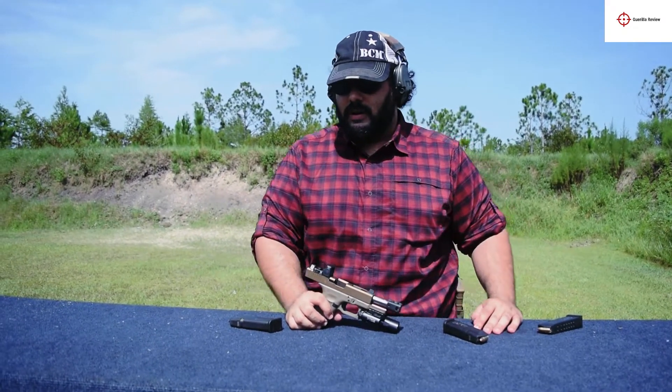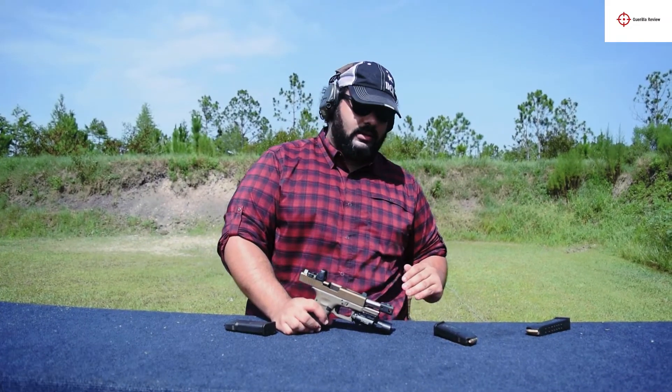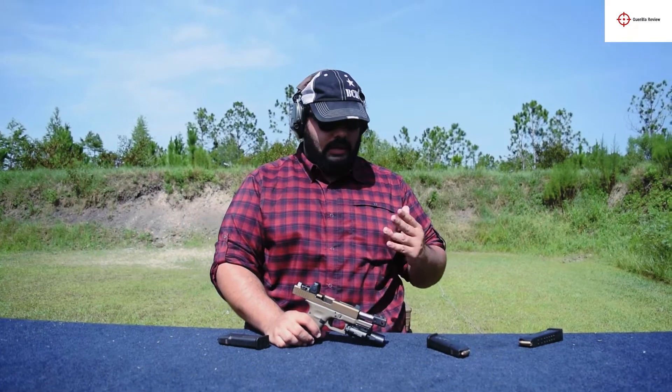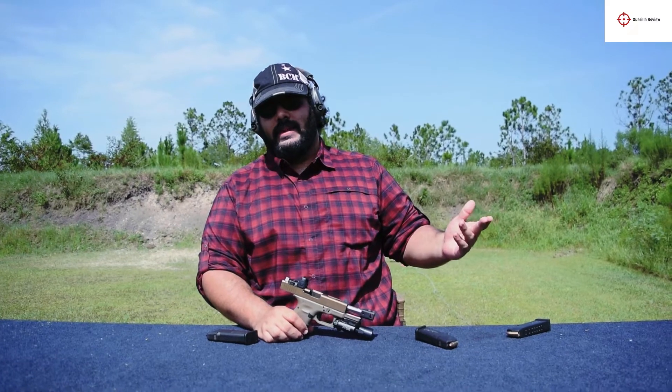The takeaways from this are: it's reliable in a Gen 4 — I haven't done it in a Gen 3 — but it's reliable. It works. It's very flat shooting. And that's all I've got for you.